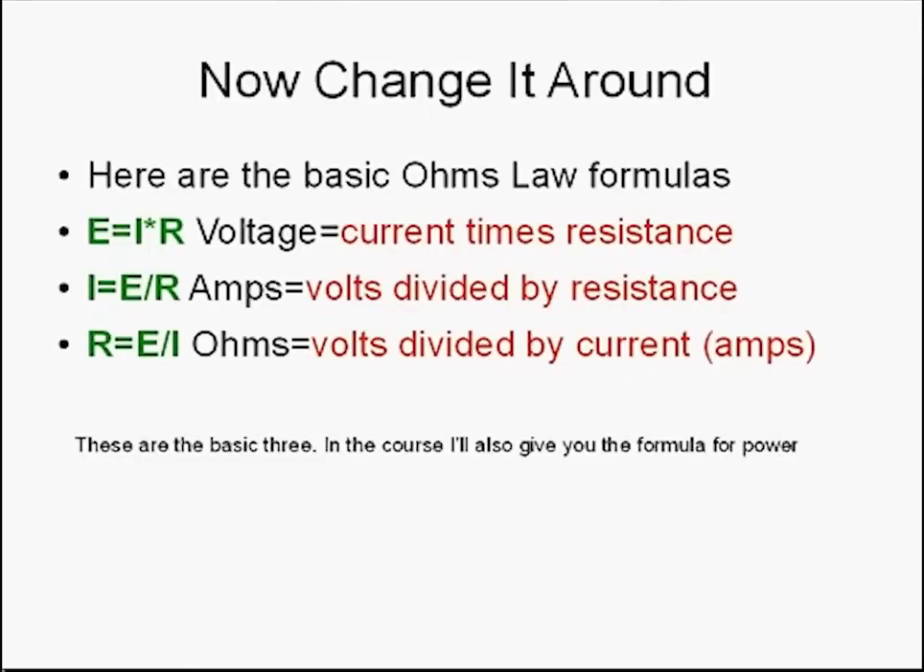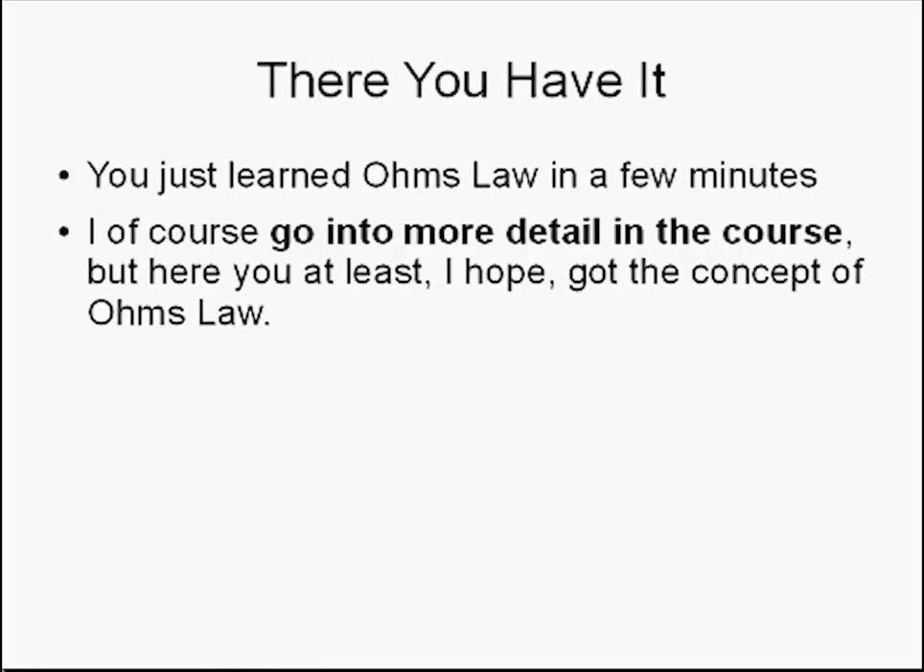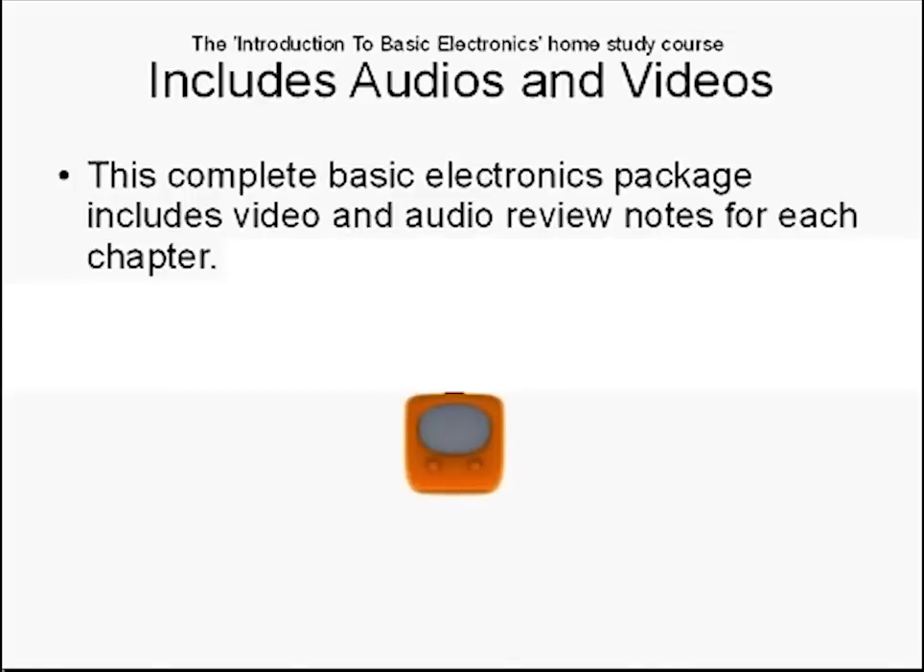Here are the basic Ohm's Law formulas. E equals I times R — that's voltage equals current times resistance. I equals E divided by R — that's volts divided by resistance, giving you amps. And R equals E divided by I — that's resistance equals volts divided by current, or amps. These are the basic three. In the course, I'll also give you the formula for power as well. There you have it — you just learned Ohm's Law in a few minutes. I go into more detail in the course, but I hope you got the concept of Ohm's Law.